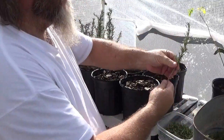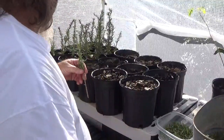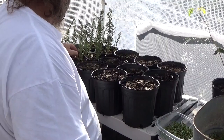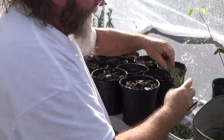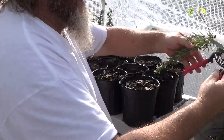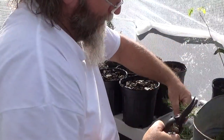Some people use a rooting compound — you can do that. But just from what I've seen, how I neglected it and how well it grew, it doesn't need much. I'm in zone nine, so that's for where I'm at — it might be different where you are.